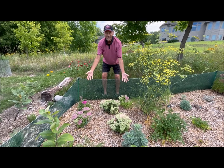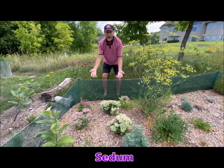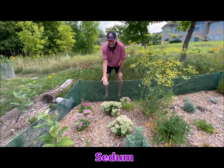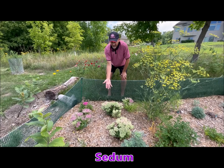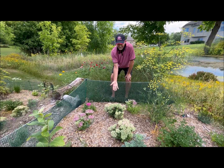This is my sedum area. Sedums are great because they're just starting to come into bloom around Labor Day and they'll bloom through September and October. The last few years rabbits have gotten to my sedums, but this year I've got them fenced in. They're starting to bloom and they're super beautiful — a great butterfly attractor. I'm pumped to have my sedums back in the game.